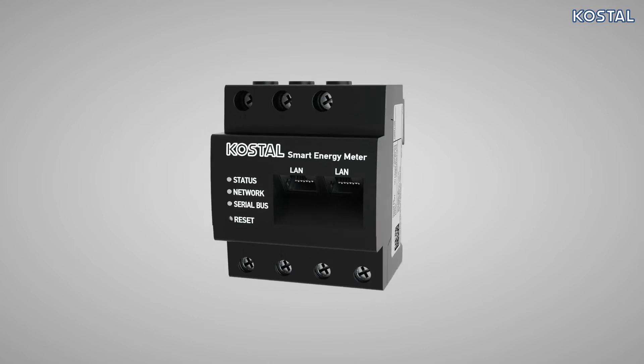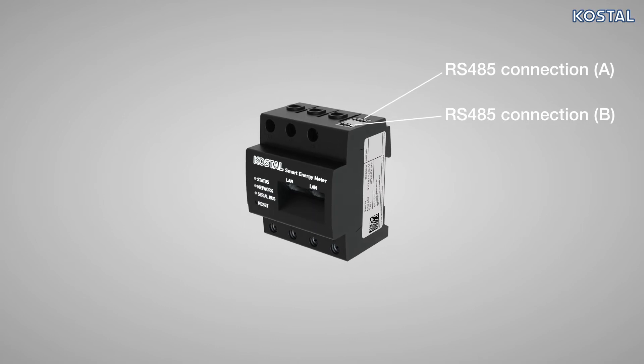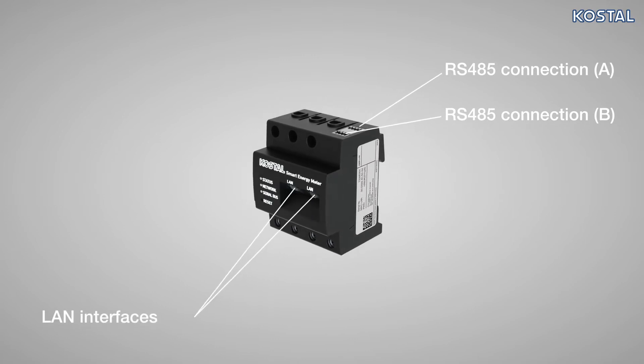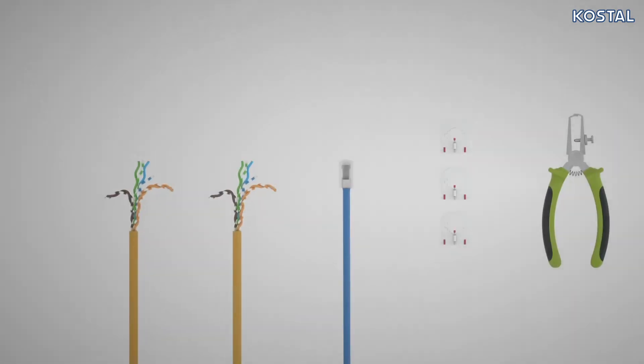In order to communicate with various Costile inverters, the Smart Energy Meter has two RS485 and two LAN interfaces. The RS485 connection is pre-configured for use on the Pico MP+.